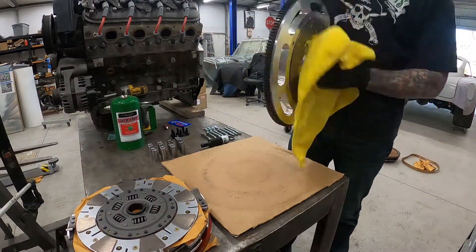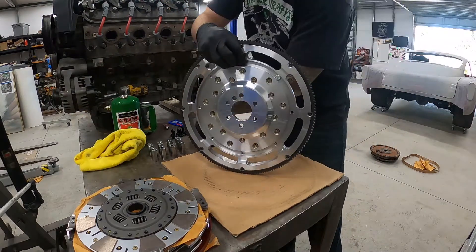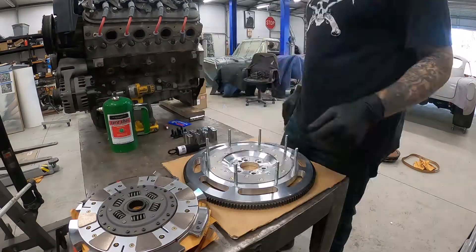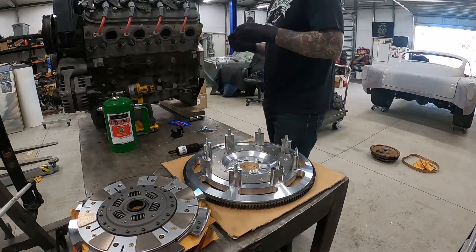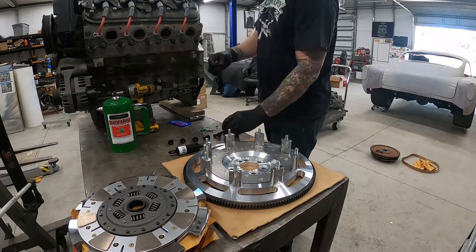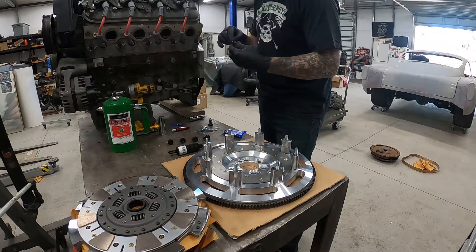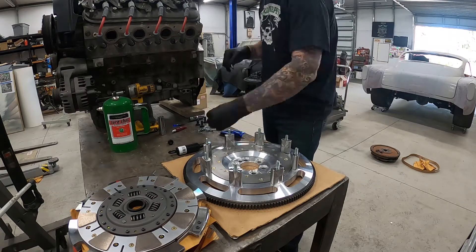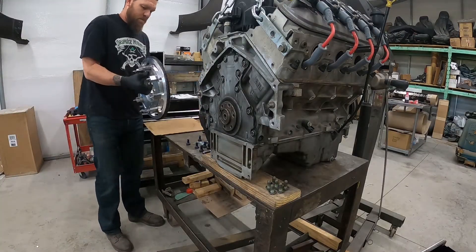Make sure you clean everything really well — brake clean, paint thinner, or whatever will get all the grease and fingerprints off. Pro tip: I put a piece of cardboard behind all the bolts so that when you pick the flywheel up it doesn't fall all over the place. Put in all your bolts, do a little Loctite 242 on all the flywheel bolts, and use ARP assembly lube on each bolt so it doesn't lock up when you're torquing it down. The cardboard really came in handy — nothing fell off.